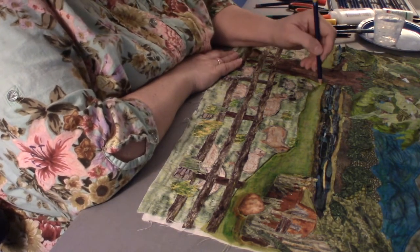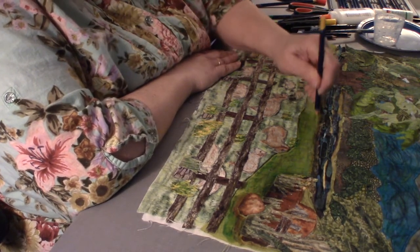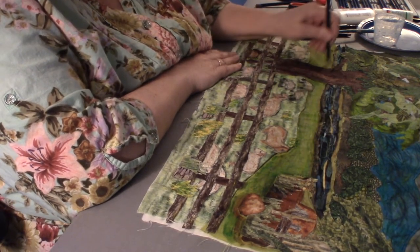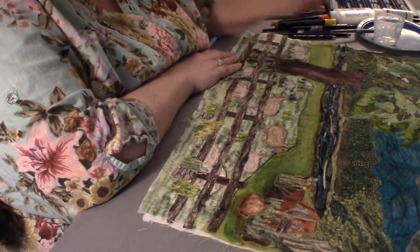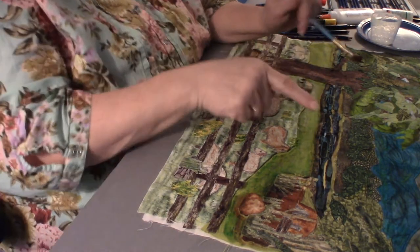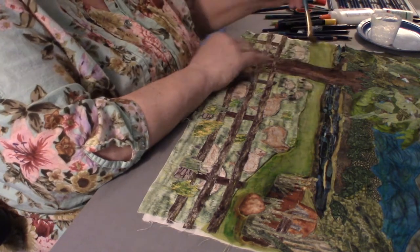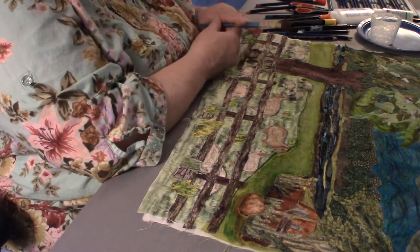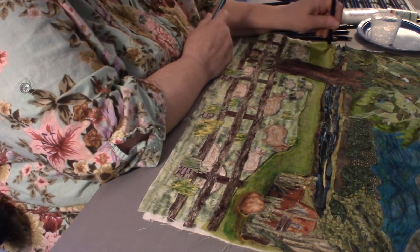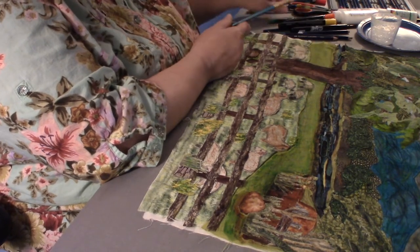I'm going to come here and fade out this pasture as it gets further away, so I'm coming in with this color. I like that — it goes lighter the further away from your eye, and not as defined either.